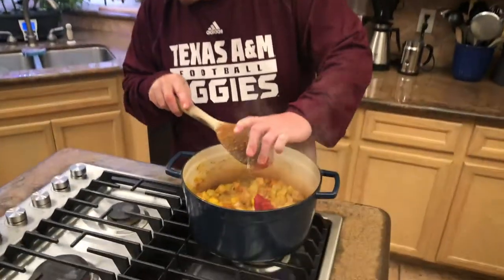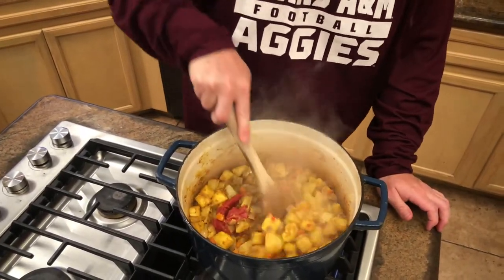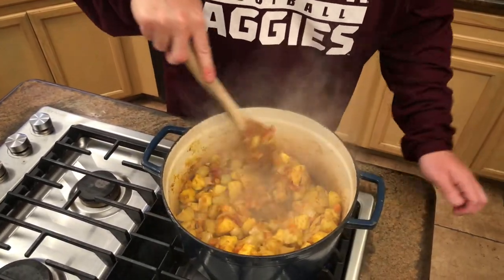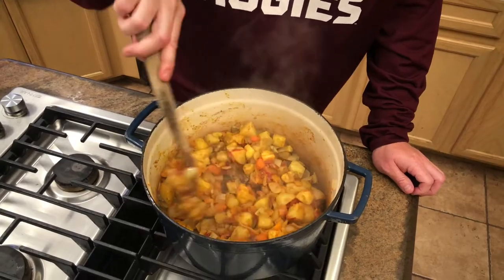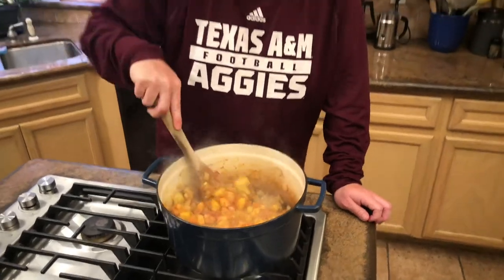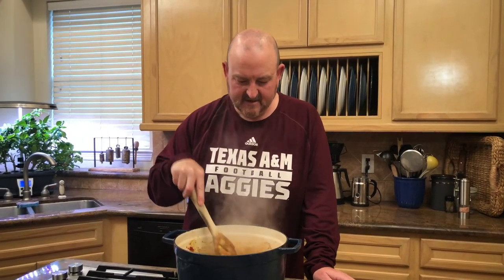After the spices have been pluming for about one full minute, we're adding tomato paste. As in traditional Italian cooking, it's important to brown the tomato paste — it may look a little messy or gunky, but that's just the flavors melting together. We want to cook some of the acidity out of the tomato paste. We'll let this cook and keep browning for about two to three minutes.